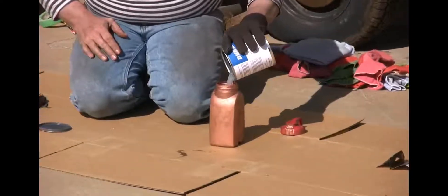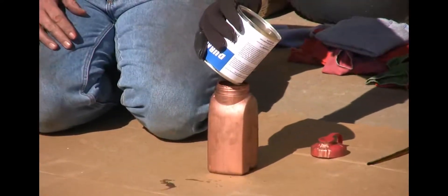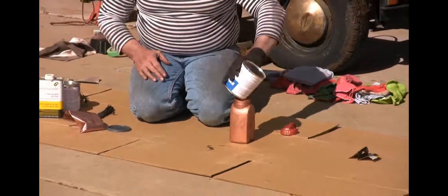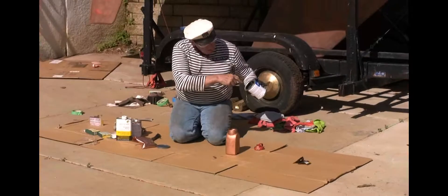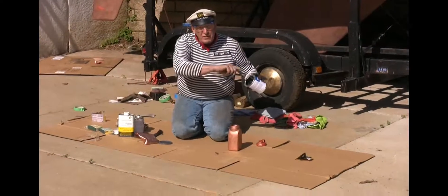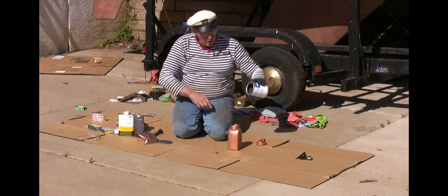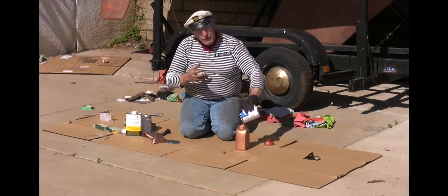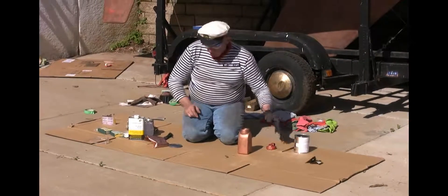It looks a little creamy, but it's going to be clear. Sometimes you can look at the bottom and you'll see a little bit of white paste at the bottom. Take your spoon or whatever and spoon it out. Just like any paint product, some of the heavier elements can settle out if it sits on the shelf a long time.